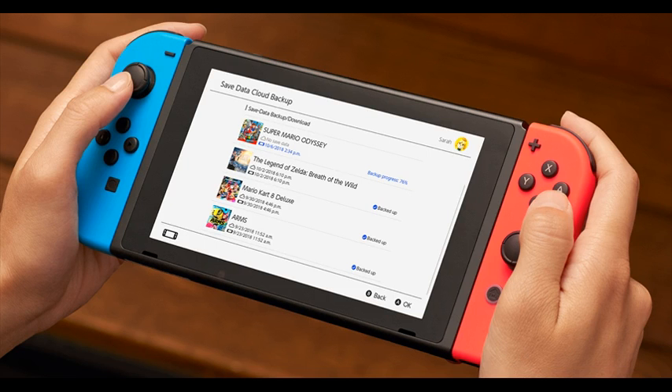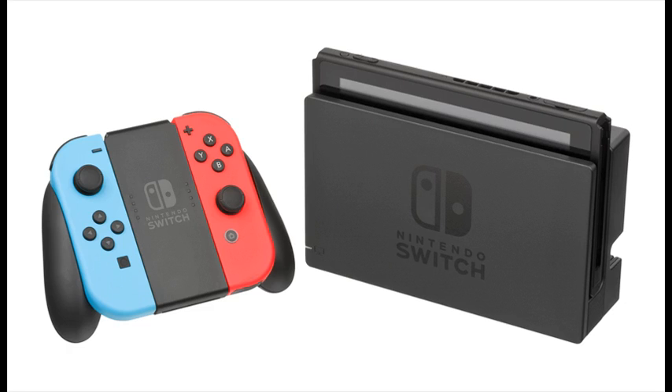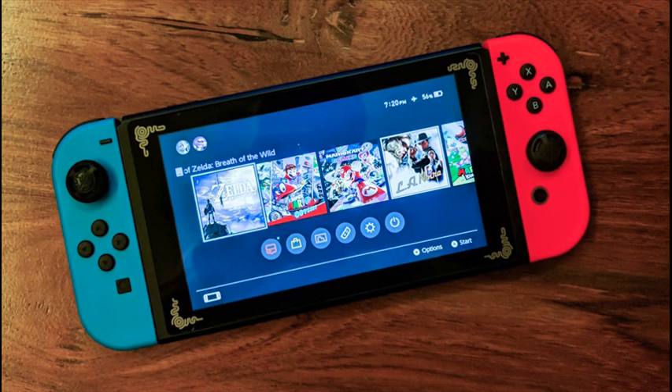Lift Nintendo Switch from the dock and instantly transition to handheld mode for on-the-go gaming. By sharing Joy-Con, players can go head-to-head while away from home.